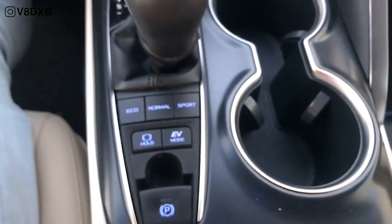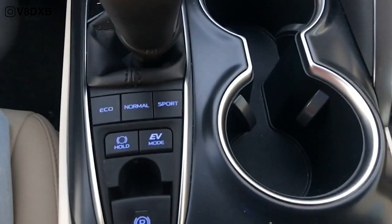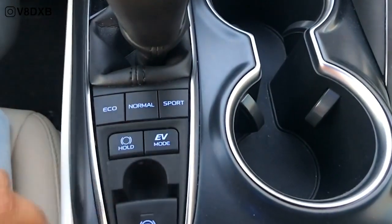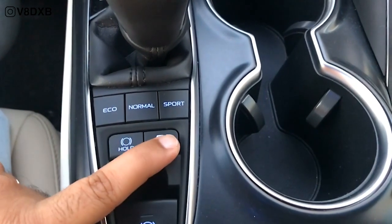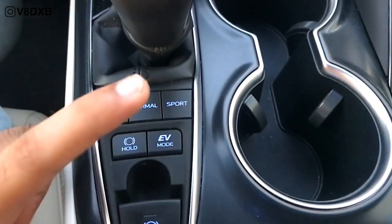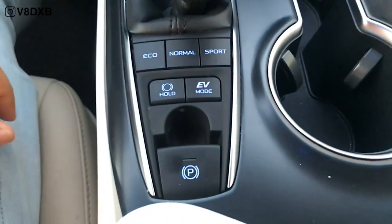You've got the transmission and gear selector over here, along with a bunch of buttons. You've got eco, normal and sport driving modes, auto brake hold, and also an EV mode. Once your battery is sufficiently charged, you can press that button and it goes into full-time EV mode. You've also obviously got an electronic parking brake.